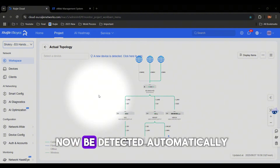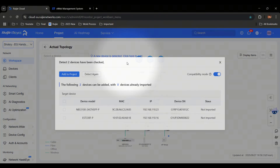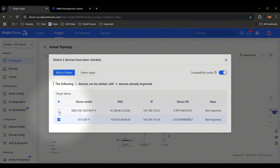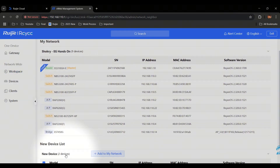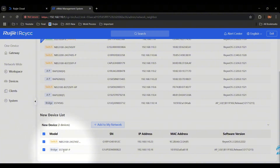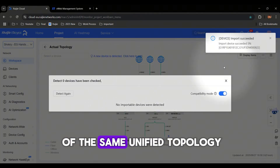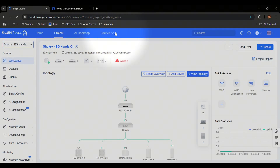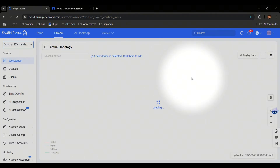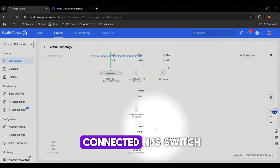The second unit will now be detected automatically, either through the Regia Cloud or the local EWM, thanks to SON. On the cloud, simply press Add Device and it becomes part of the same unified topology — the main base station, the CPE, and the connected NPS switch.